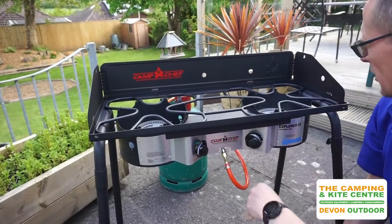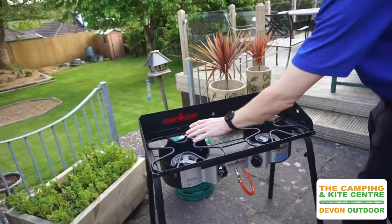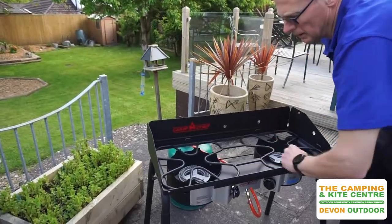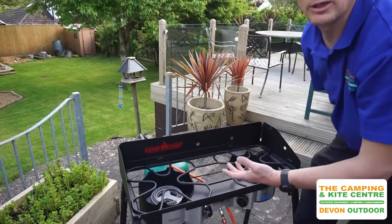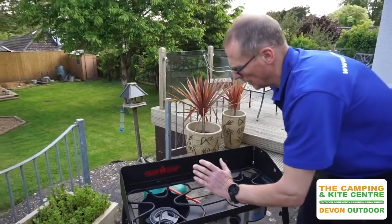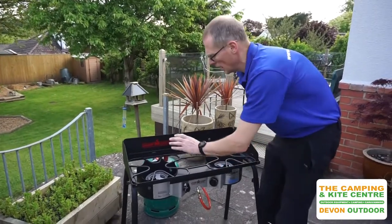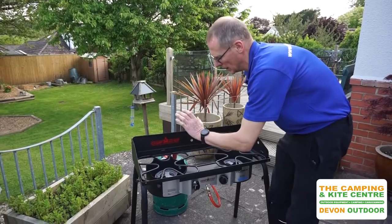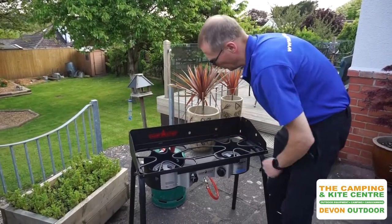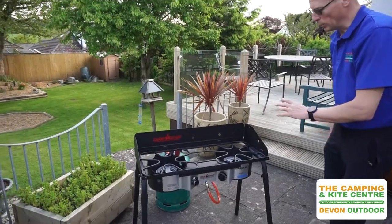So we'll just turn those off a second. The grids are big enough to put a big size cooking pot on, so if you're doing group cooking or cooking for a big family, you can get a decent sized frying pan on there, a nice big cooking pot — plenty of options.